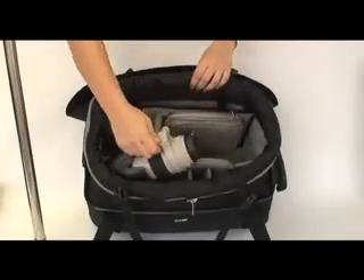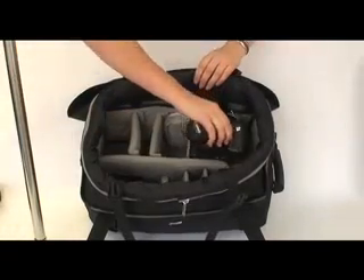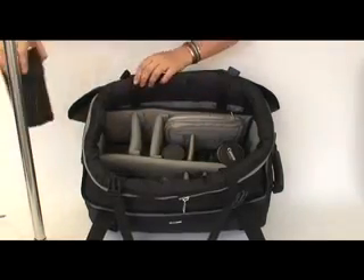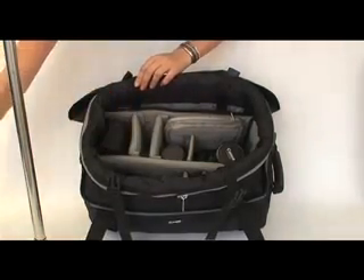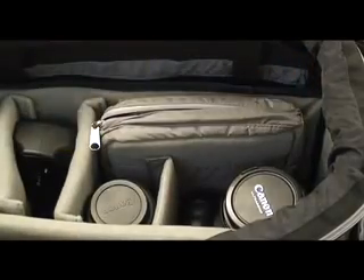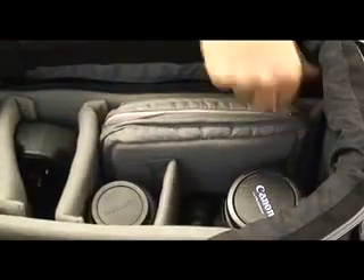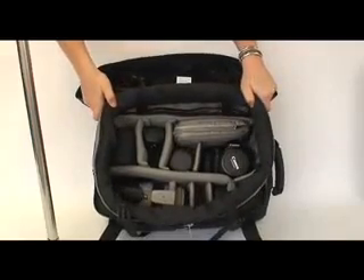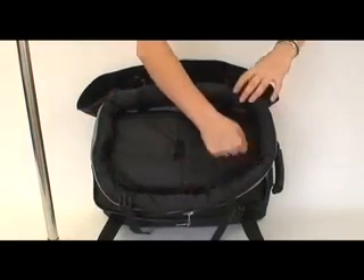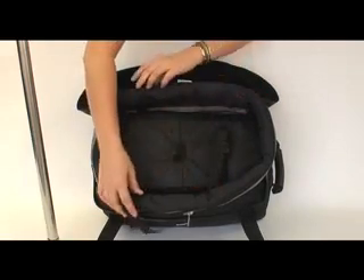When paired with the soft and fully padded DuffelSafe 100 insert, the DuffelSafe 100 is perfect for photographers. Sold separately, the insert comes complete with 11 padded dividers and a disc case that can be moved and customized according to your equipment needs — perfect for organizing camera gear, lenses, tapes, and other fragile valuables. Velcro strips at the bottom of the insert align with strips on the inside of the DuffelSafe 100 to ensure the insert stays in place.